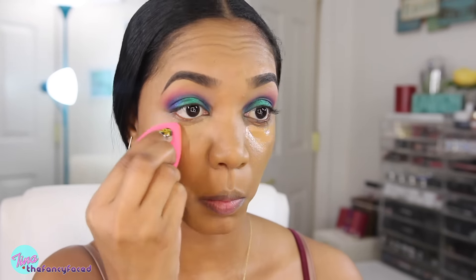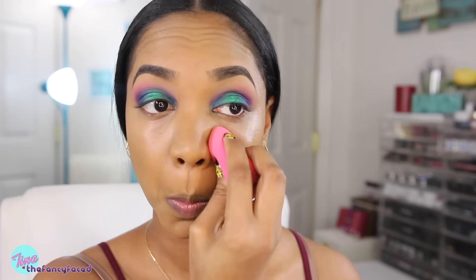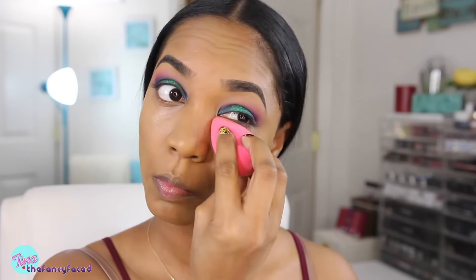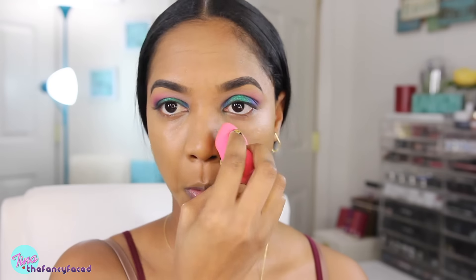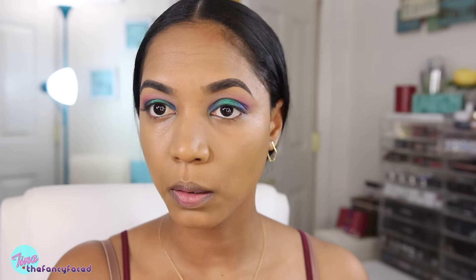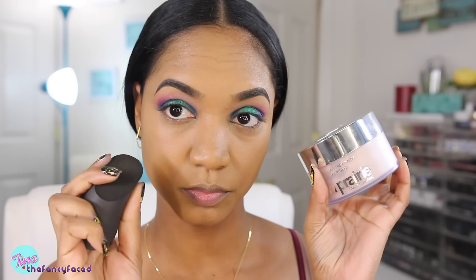I'll blend these out using a dampened Beauty Blender — just tapping that over my skin. Even though the concealer blends in perfectly with my skin, that peach corrector gives a little bit more of a brightening effect and really covers those dark circles under my eyes. Now I'm going to absorb some of the excess moisture with a single ply of tissue paper — this is a great oily girl trick that just absorbs any excess moisture left behind.